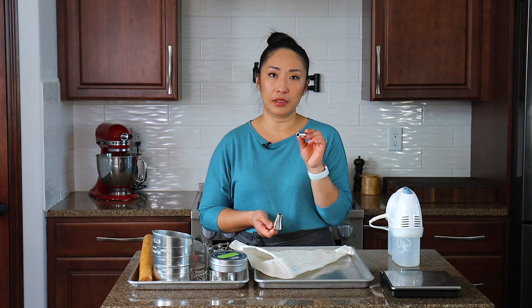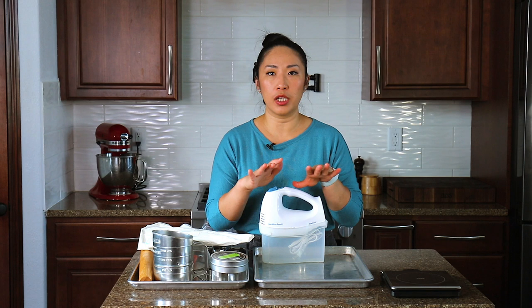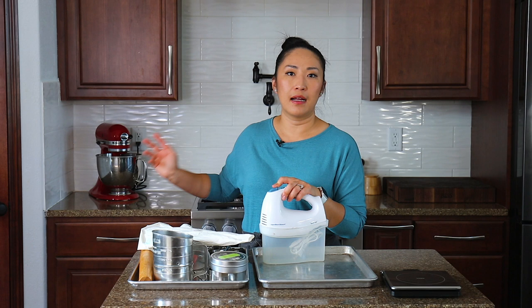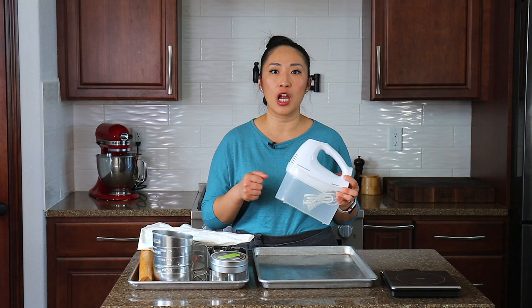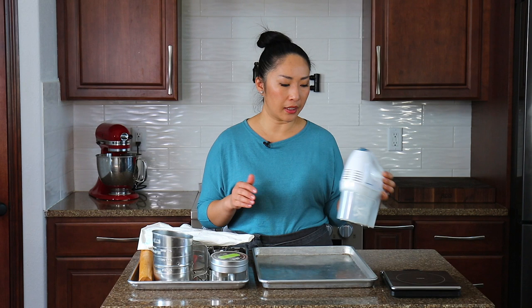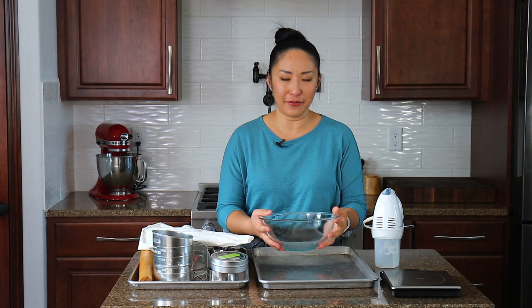Now let's talk about mixers. I recommend an electric mixer for all beginner bakers — you don't have to invest in a big stand mixer like a KitchenAid right away. I started with a small basic hand mixer and I still keep it for small jobs. If your budget allows, get a stand mixer because it's very comfortable and convenient, but a hand mixer is sufficient. And don't forget a mixing bowl — you need one to mix your batter, frosting, or anything. With a hand mixer and a mixing bowl you can whip up basically anything.